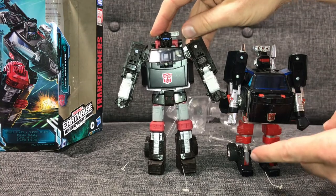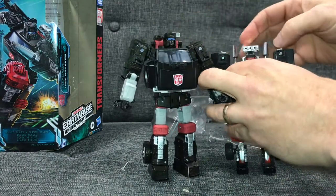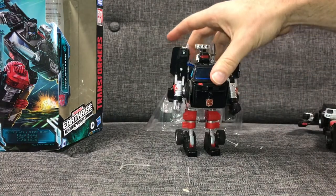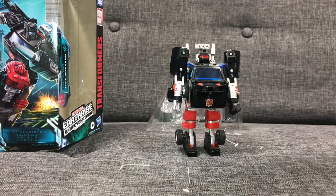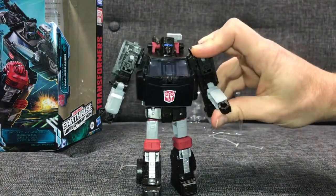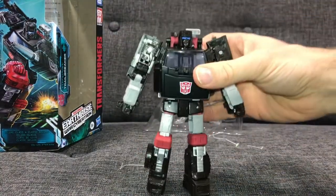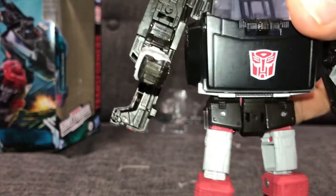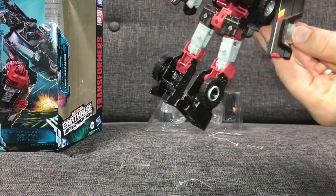With the Generation 1 figure you had a couple of different accessories — either missiles in his hands or actual hands — and then that piece on top, which we now have built in here. It's a much, much better update. He's much taller, and I know the Earthrise Generations figures are being released to keep them all at a consistent height. We've got articulation in the elbow, shoulder, knees, and legs. Being a bit picky — when you lift the arm you can see the wheel arch of the truck, and it doesn't fold away, it's all one piece.